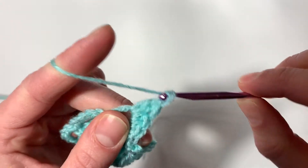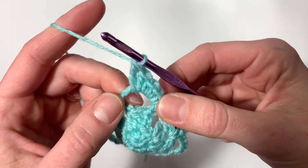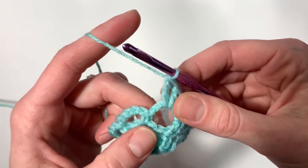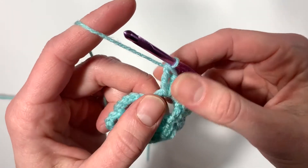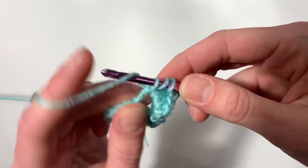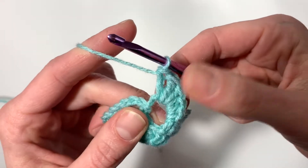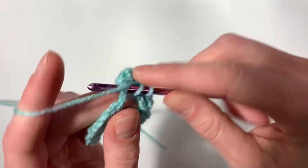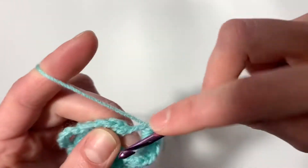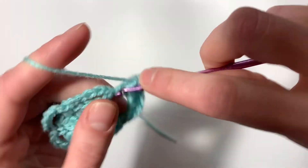If you need more videos on how to do these stitches, I'll put them in the description box below — I have a whole series of crochet basic stitch videos. Now we're going to work our way back down: double, then two half double crochets. Pull through all three of your loops — that's one, and that's two half double crochets. Then you will end with a single crochet.